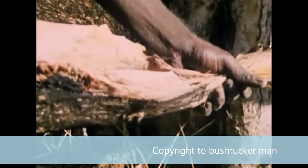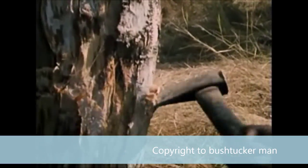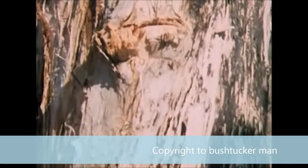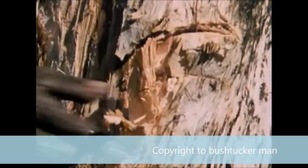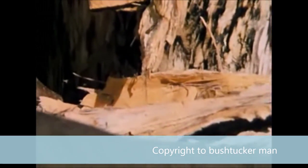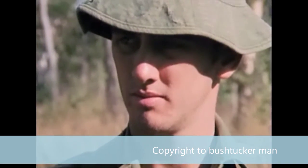Making some water to drink. If you see like this — that's the water in there. Yeah, this type of tree — tasty!